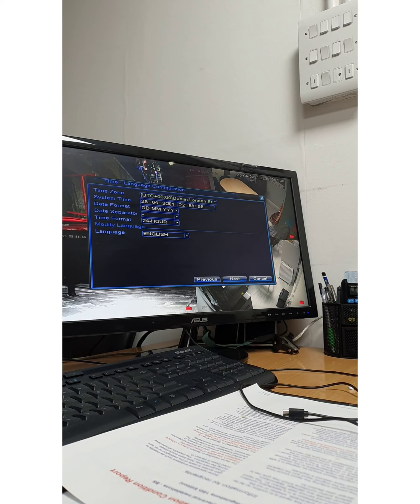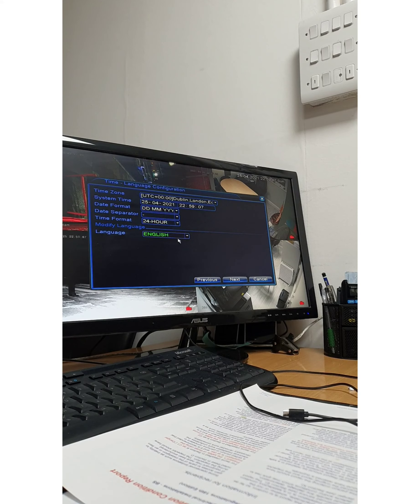Now you set up the time and date properly. I've set mine to date, month, year format and system time. The date is the 25th, which is today. The time is 22:10, because it's quite late now that we're doing this.